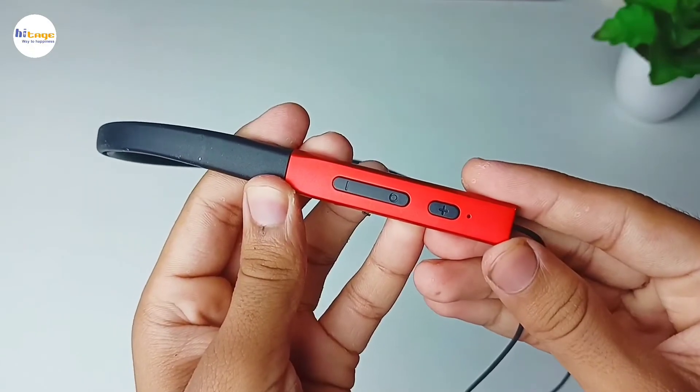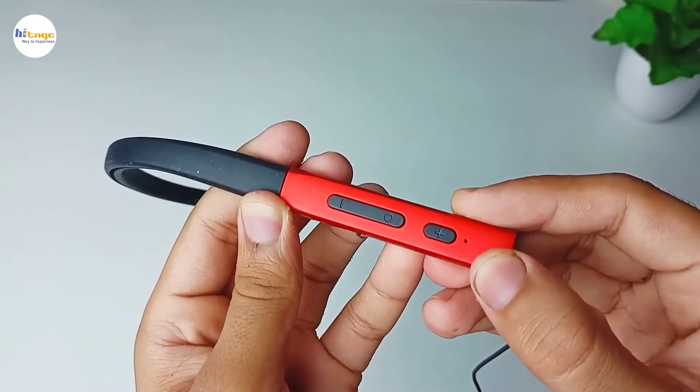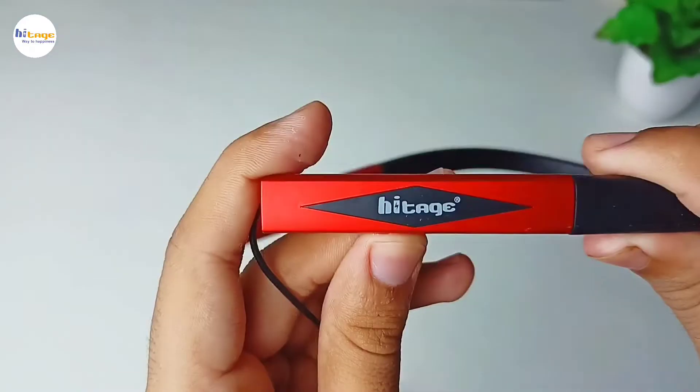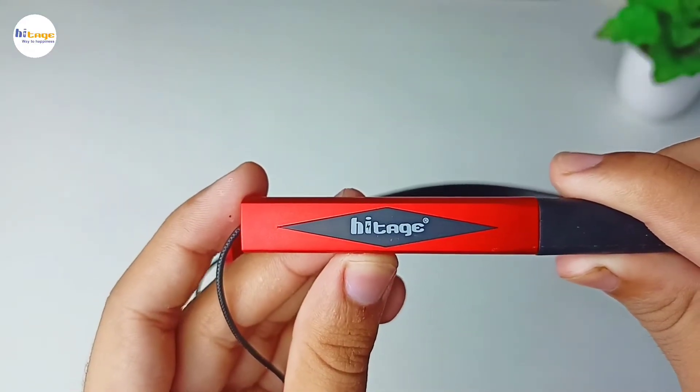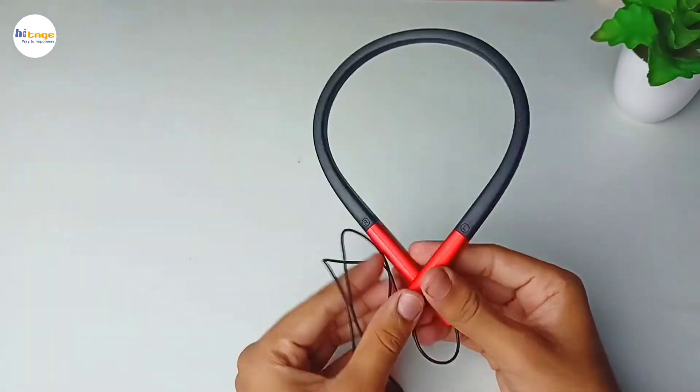We have the buttons on the right side of the neckband. Here we have a LED indicator and at the last we get this micro USB charging port. At the back side of the neckband we have this glossy finish along with the Hitej branding. Overall the neckband is very light weighted and comfortable to wear.